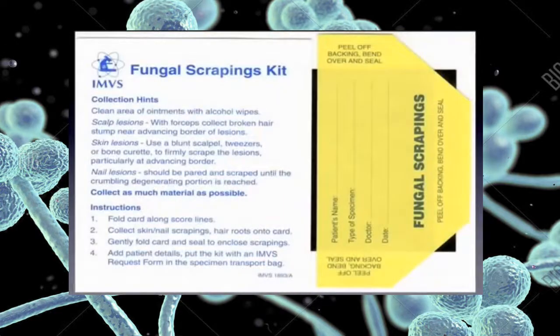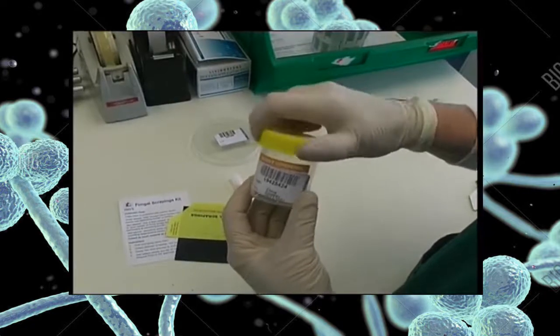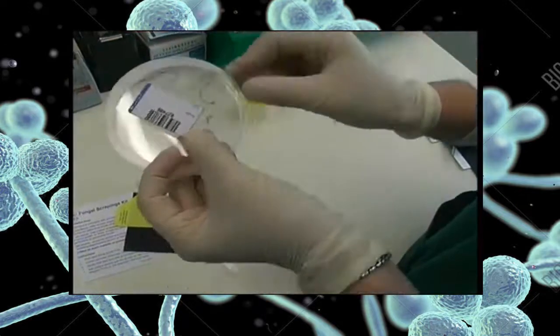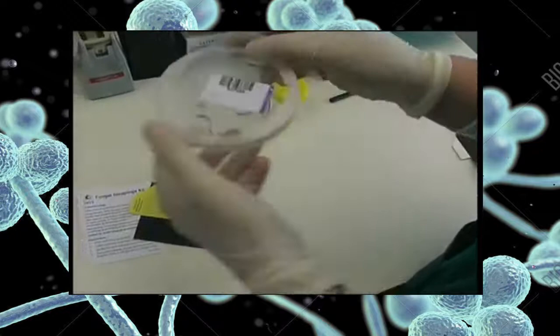Fungal scraping kits with black transport cards are available from consumer products. Nail specimens may also be collected into plastic universal containers or into plastic petri dishes. If a plastic petri dish has been used to collect the specimen, then it should be carefully sealed using parafilm.